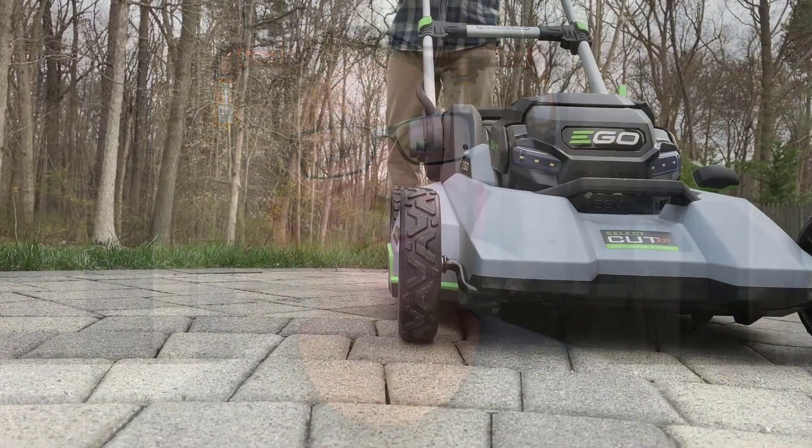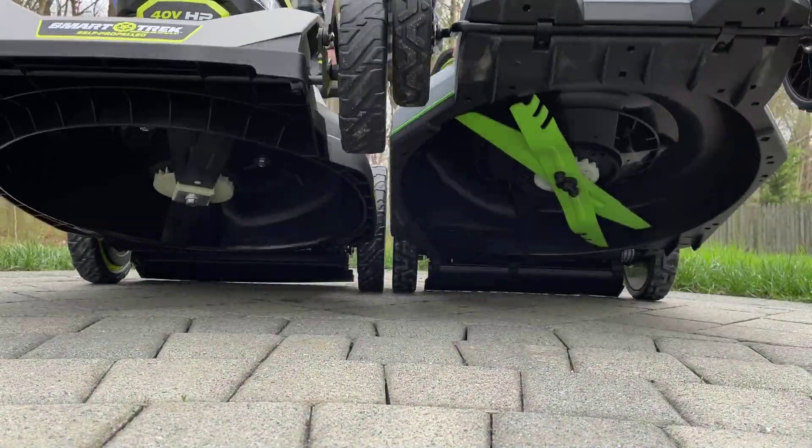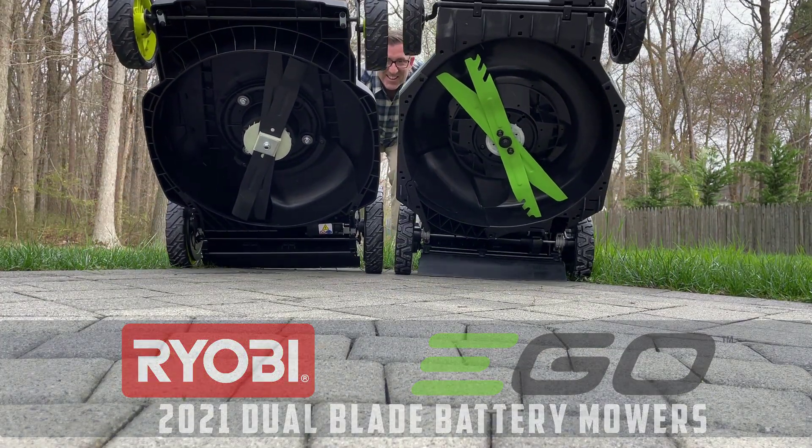Welcome back everybody. So the truth is this video kind of made itself. Let me explain what I mean. I'm busy working on the brand new premium dual blade mower review — the Ego SelectCut XP versus the Ryobi Crosscut mowers. These are awesome brand new mowers for 2021 and I'm deep in the middle of making a video for them.